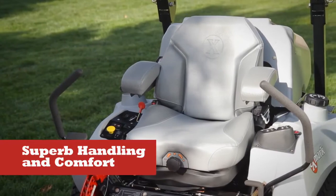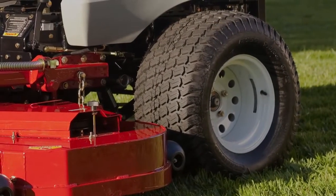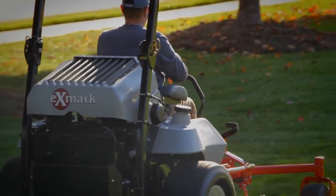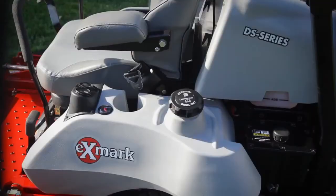Superb handling and comfort, including large multi-track drive tires for optimal traction and mower stability. Large-diameter, no-flat front caster tires, and a premium engine isolation system for better vibration reduction. A full suspension seat with tilt-up seat support comes standard, and cup holders.